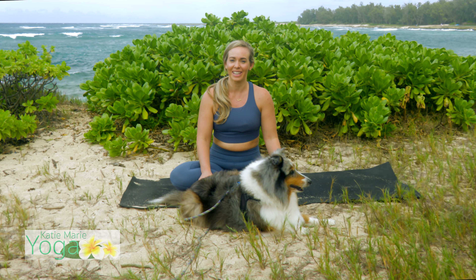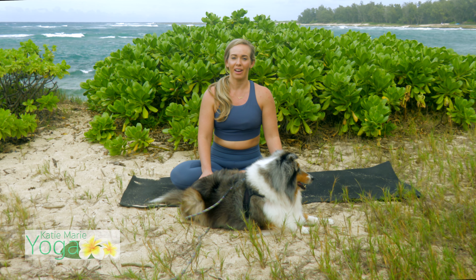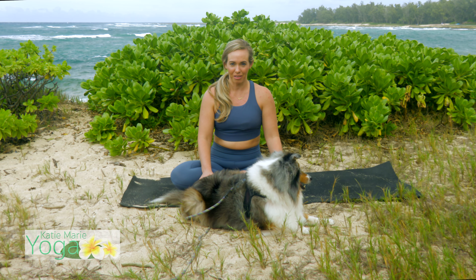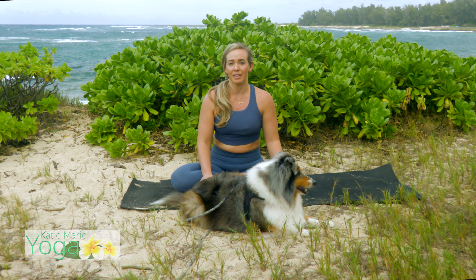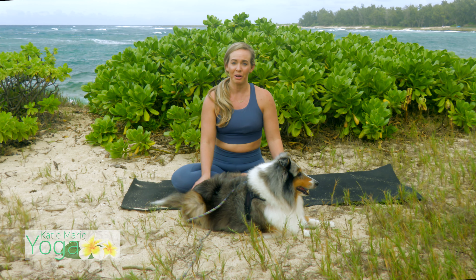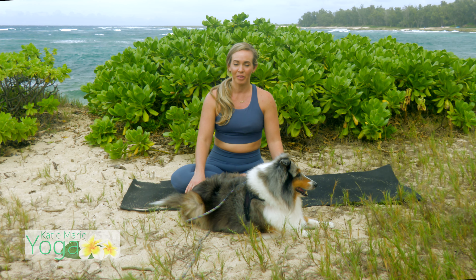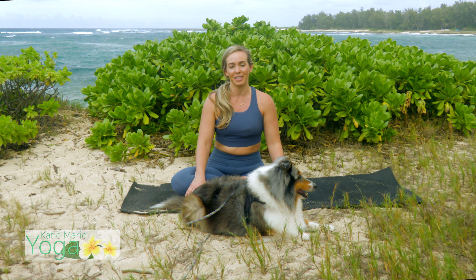Aloha and welcome. My name is Katie. Today we're going to be working on a breathwork that I like to call box breath. For this practice, you don't necessarily need a mat, but you can grab a mat and roll it out on the floor. If you have a pillow or something you like to sit on, go ahead and grab that as well. Find a nice comfortable seated position.